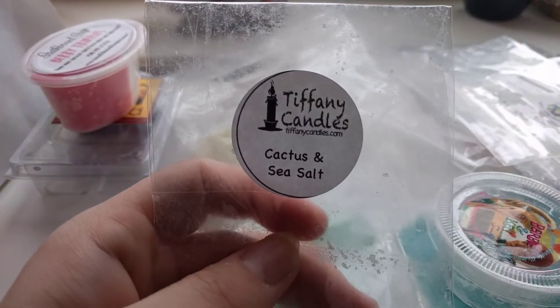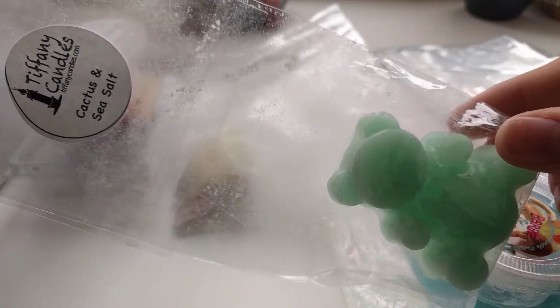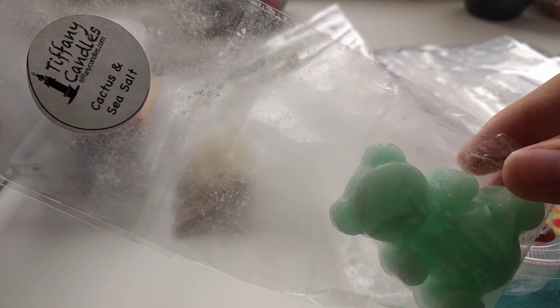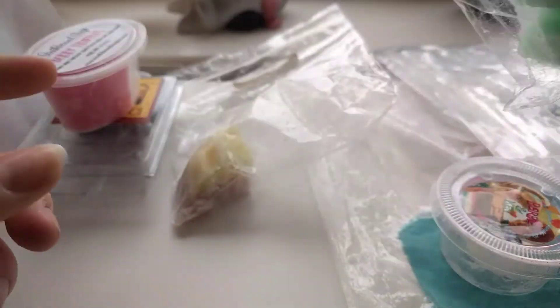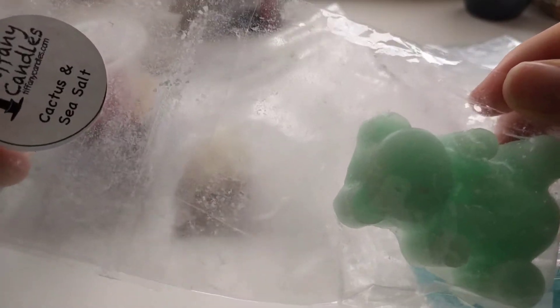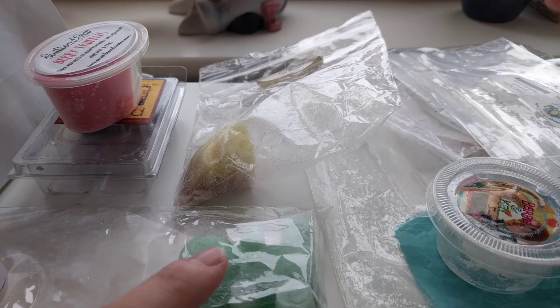Next one I've got is Tiffany Candles Cactus and Sea Salt. I did melt this last week and also this week when I wanted a sort of perfumey clean note in the morning. This one is very nice. I've never tried Cactus and Sea Salt before the last two weeks and it's going to be a staple I think. I've also got this from VCS so I will be trying it in VCS wax as well. This one is so far a very good perfumey, medium to strong throw compared to everything else.